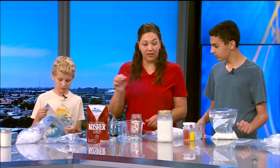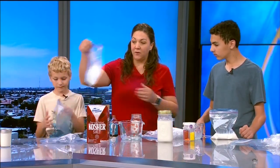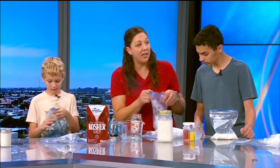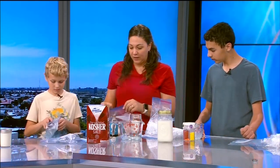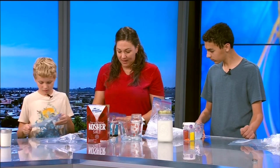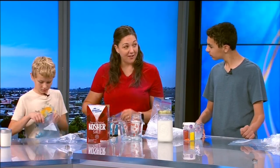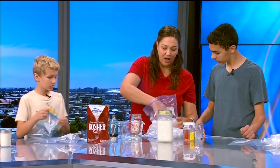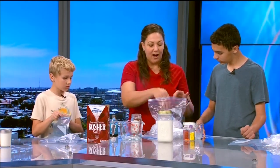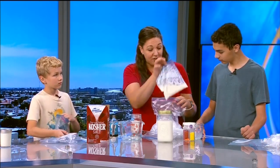The thing is, if we just had regular ice, it would take a really long time — it would probably melt before this got frozen enough to call it ice cream. The salt actually makes the ice melt faster, and what that's going to do is pull heat out of our ice cream, which is going to make it freeze.